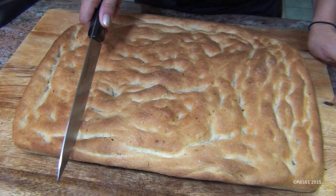Out of the oven, it's golden. Do you hear that crunch? It's absolutely beautiful.